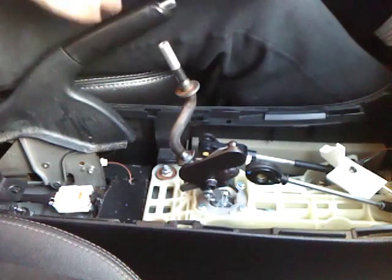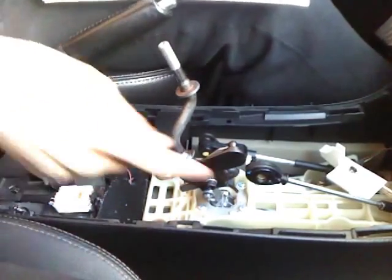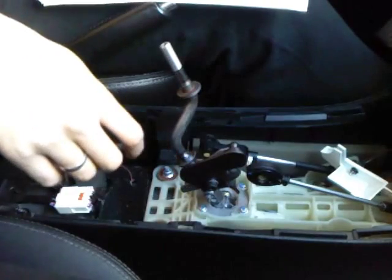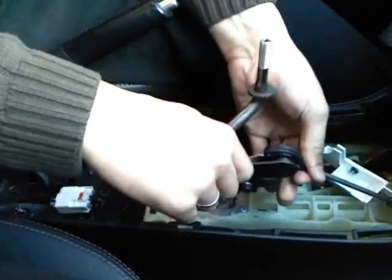Now the last step, which is step 31: you just have to pop the shifter cable into the pivot ball on the TWM shifter side. It can be done by hand as the instructions say, so just — yep, pop it on there.